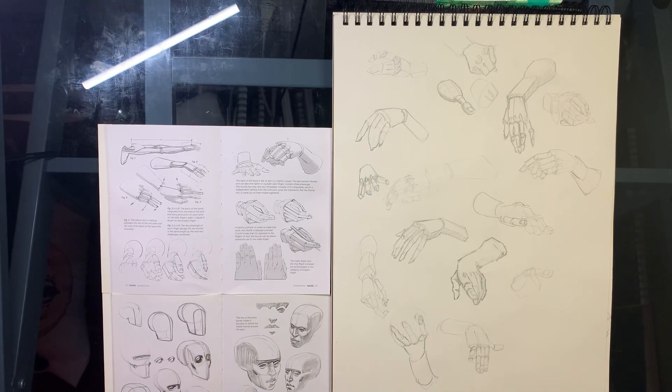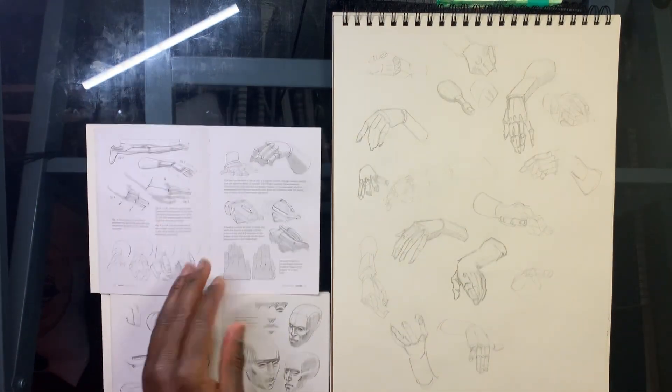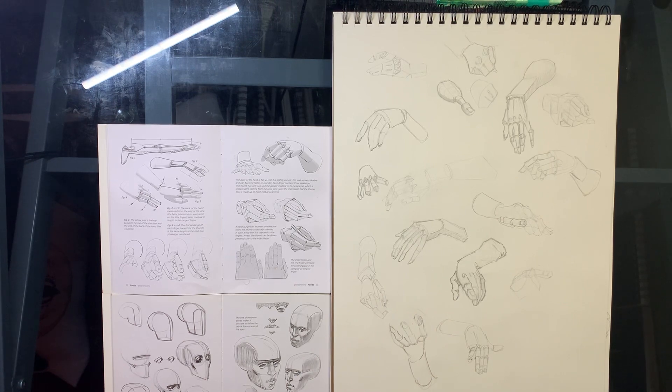I'm still going through the Tom Fox anatomy book but I kind of stepped away from it. I started looking into the Morpho books - hands and feet and stuff. I've been trying to draw hands recently because whenever you think of things you want to draw, like a scene with hand motions or a character, hands are very gestural so you should always study them. Feet are important too, especially when you want to draw shoes.